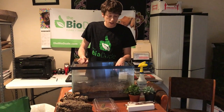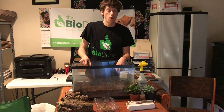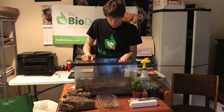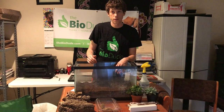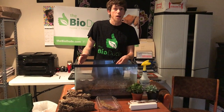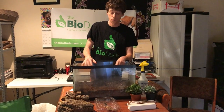Leopard geckos have a tendency to go to the bathroom in one spot, and it's always the drier spot of the vivarium. So it's recommended that when they find that area, you want to try to give it a heavier misting on that side of the tank at least once a day, just to ensure that area doesn't completely dry out.